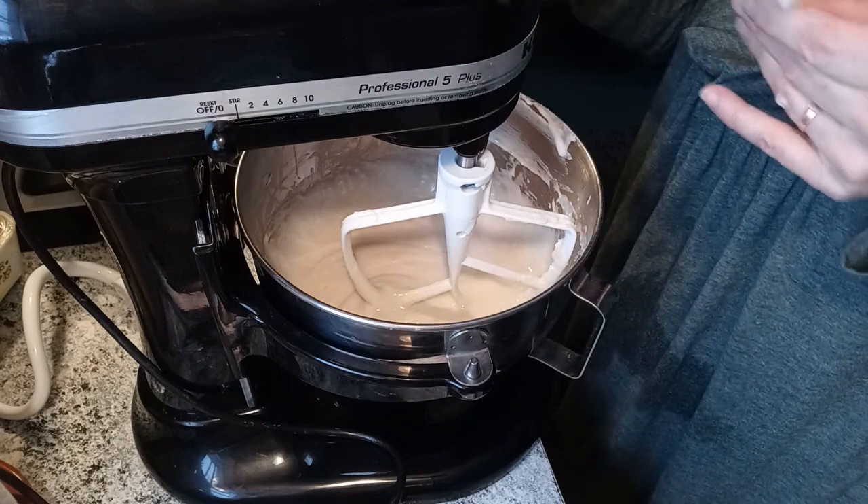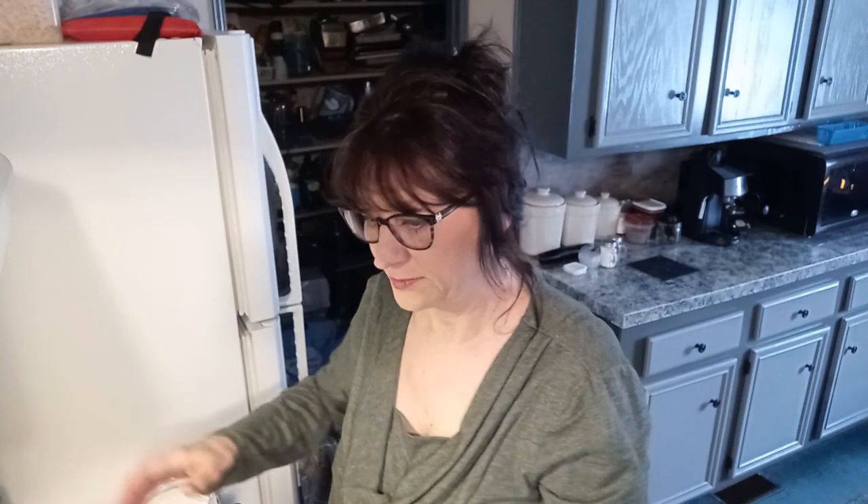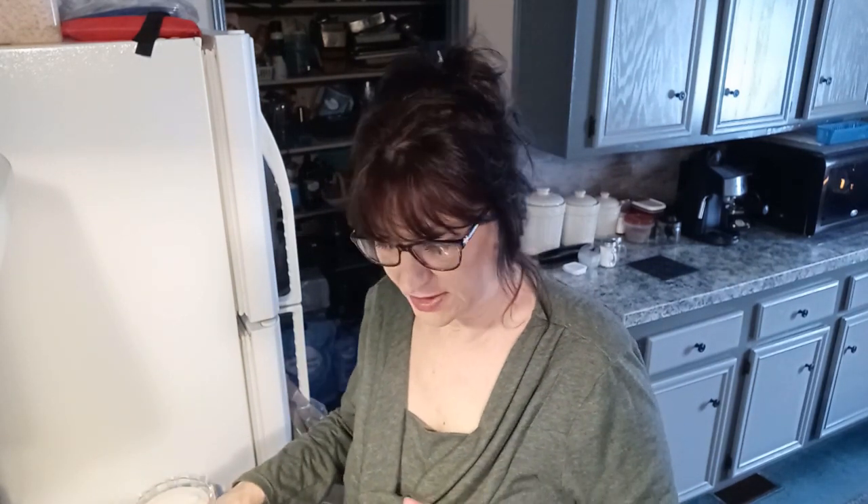We'll get that in the pan and into the oven. Now the cake is out of the oven — it was a boxed cake. If I wanted a bigger cake I would have added more boxes, but we just want a sheet cake for this.